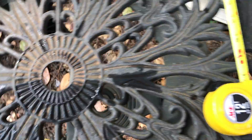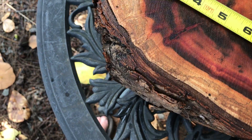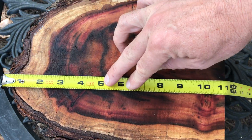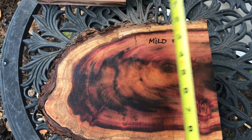Let's get some quick dimensions on this for you. This log here is just over 11 inches in length, and the width you can see — it's a good solid 8 inches. Really nice.